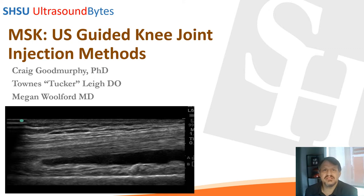Hi, I'm Dr. Craig Goodmurphy and in this session of the SHSU Ultrasound Bites segment, we're going to be looking at ultrasound guided knee injection and the general landmarking and understanding of the knee in various planes from the anterior side.